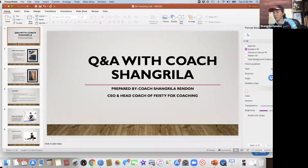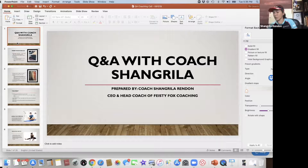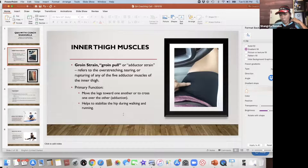There are a couple of athletes who actually had a problem or some discomfort on their inner thigh. One athlete experienced it during a hilly ride and the other also during a hilly run. This is the groin strain or groin pull — we also call it adductor strain. It refers to the over-stretching, tearing, or rupturing of any of the five adductor muscles of the inner thigh.